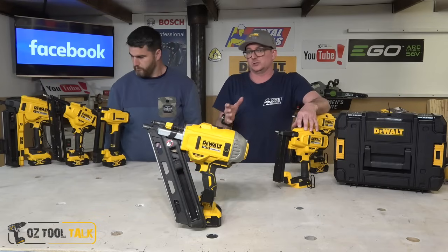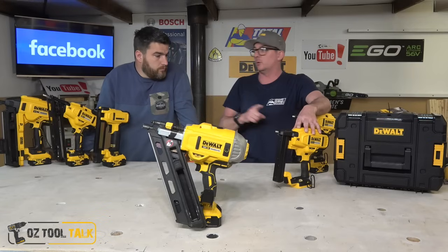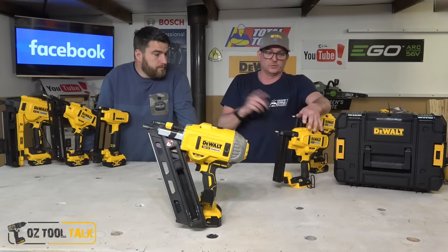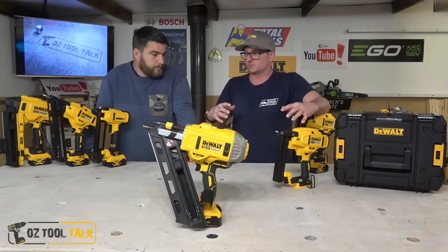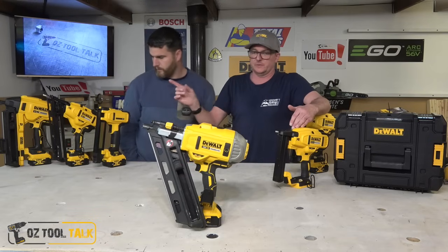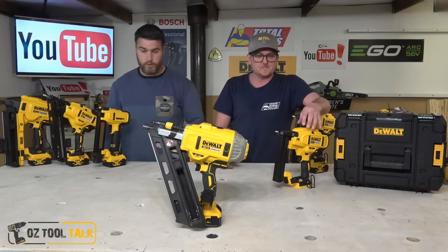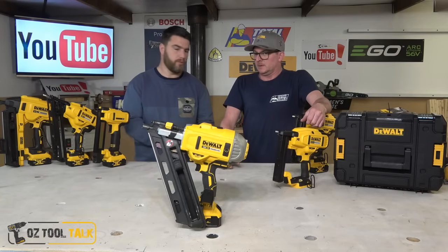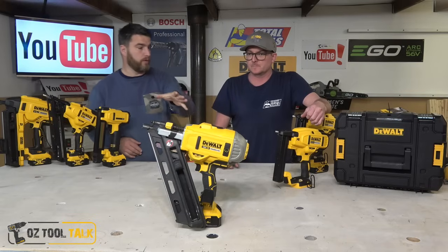With nail guns it's also really important — if you're going to look at a framer, you're going to want to know what the DA's like, or the stapler or brad. So it's really cool today that we get to round out, other than the 16 gauge (which is so similar to the 15 gauge it's not funny), a bit about all these guns. We've got the framer up front and centre at the moment — we think that's probably the most important tool in the range.